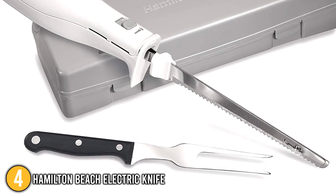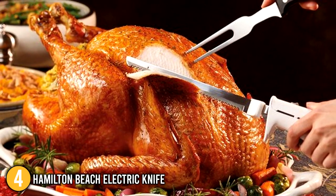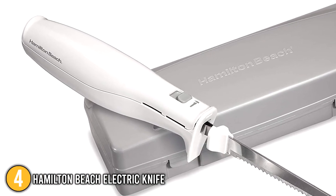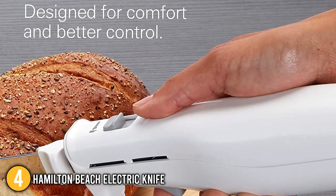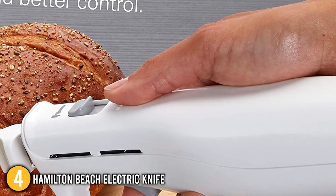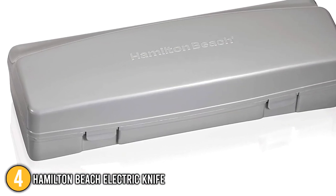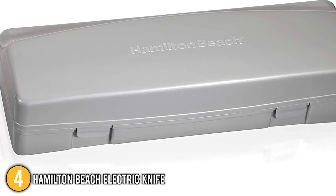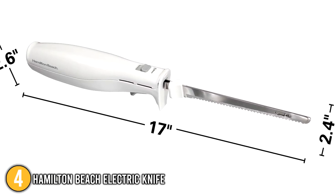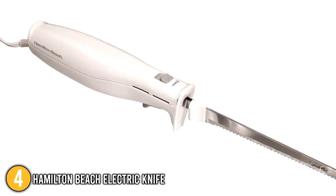A stainless steel fork is also included for keeping the food still while cutting or serving the slices directly after carving. Our team noted the electric knife's ergonomic handle that fits comfortably in hand, giving proper control no matter what kind of food was being cut. The set also includes a storage case to keep the knife, blade, and fork safe, organized, and easy to assemble. The knife has dimensions of 17 x 2.4 x 2.6 inches and weighs 2.06 pounds, making it the heftiest tool on our list.